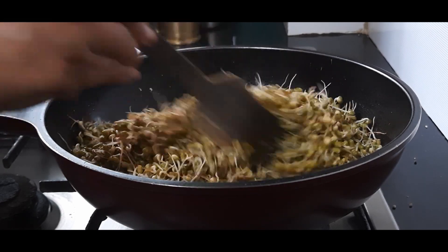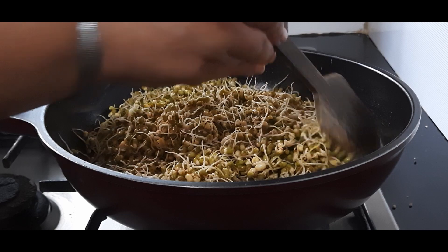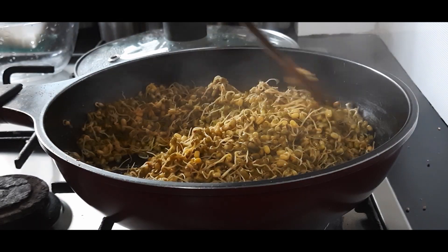Now we will slow the flame, cover this, and cook for only two minutes. Drizzle some water if required — I had just washed the sprouts so they are moist and don't require much water. But if you feel they are getting dry, drizzle some water.